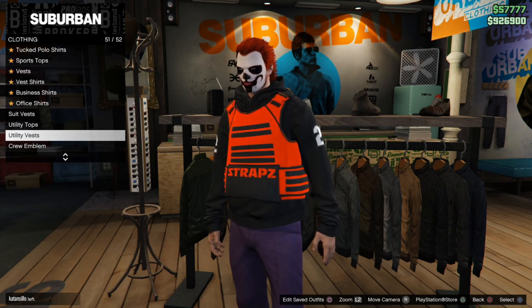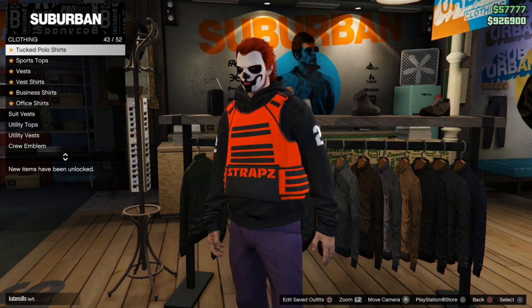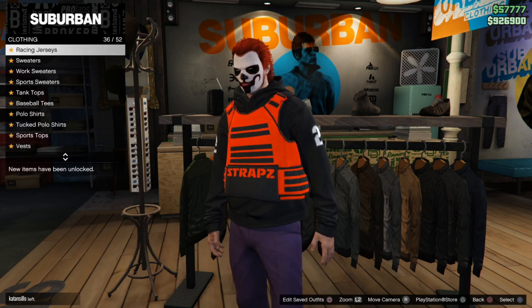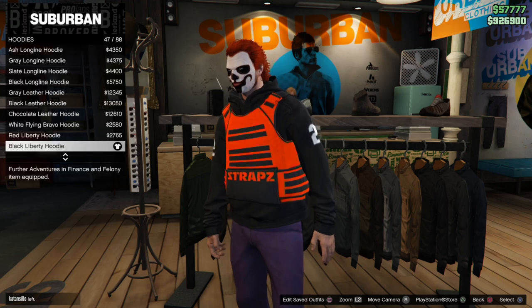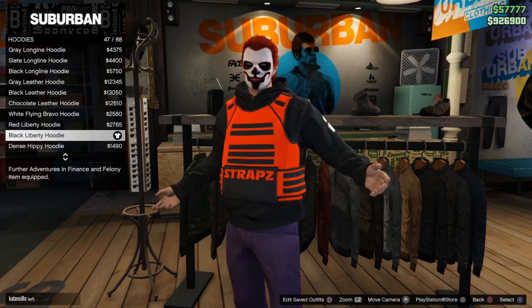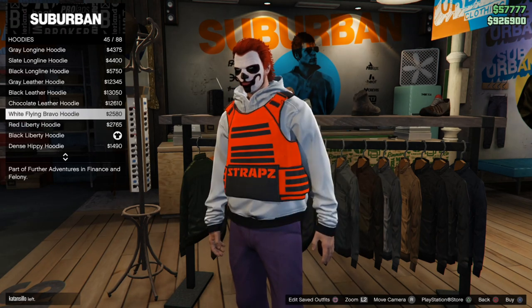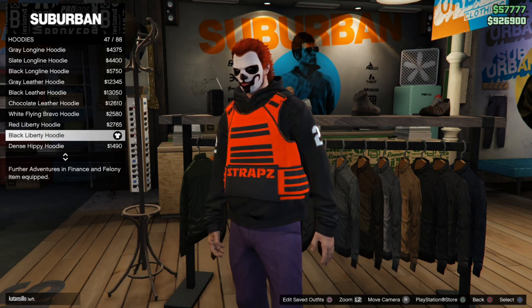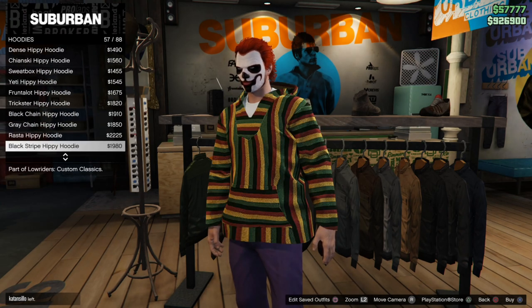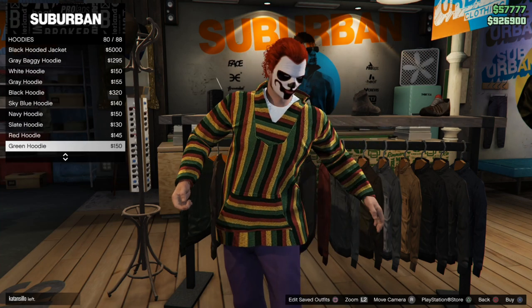Now let's back out of this since I have my utility vest on and go up to hoodies. There are two different categories for hoodies. You have the basic hoodie category, and there are five different hoodies in here that you can actually put your utility vest over. You have the white Flying Bravo, red Liberty, and black Liberty hoodie, and then the baggy ones at the start — just a basic white and black hoodie. They're the cheapest ones. So you have five different ones under the basic hoodie section.